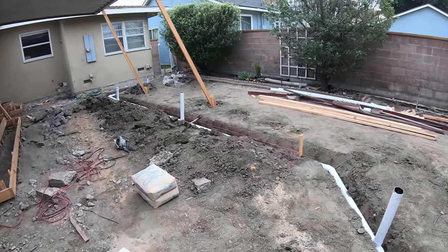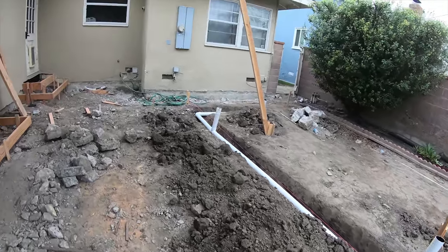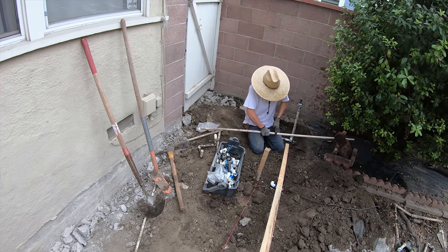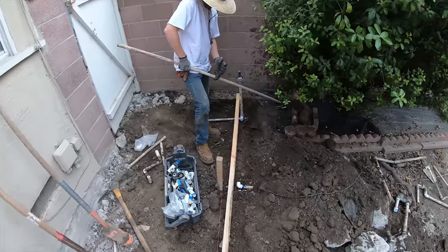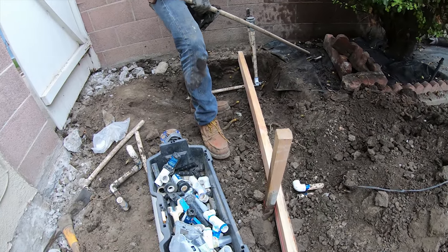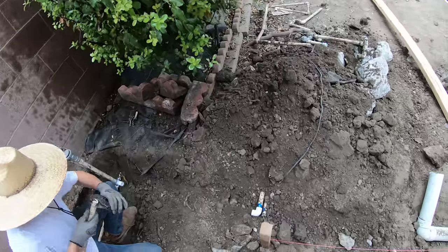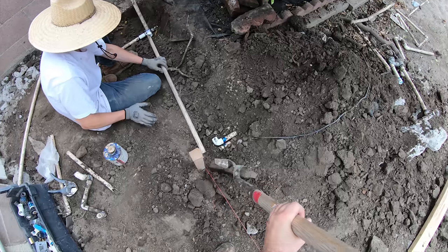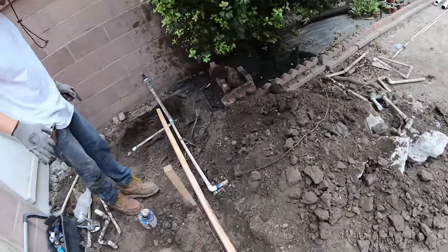Now I'm going to start forming the whole backyard. You can see the string line, which represents where one of the form boards will go. This board is straight. I need to get this board right about here, but there's dirt that needs to go down — I can't get it to the right height for the string line. All this dirt has to be dug out more to get it down to the proper level.